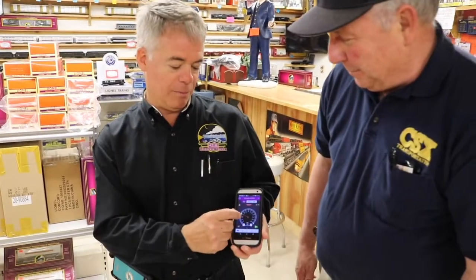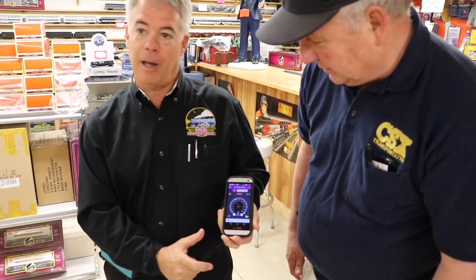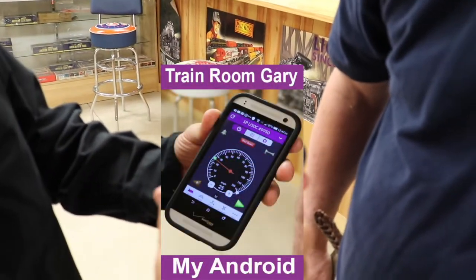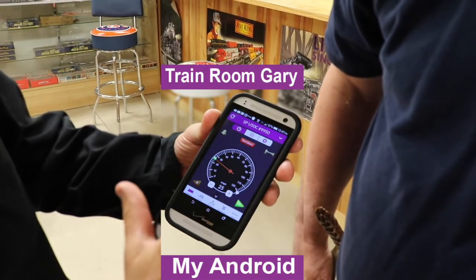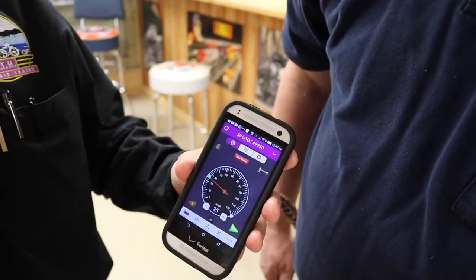You just have to change the speed and just touch — see that the speedometer is moving around. There it goes up and we're running this train here. We've got the horn button. There you go. Blowing the horn. Ring the bell. Hear the bell going.